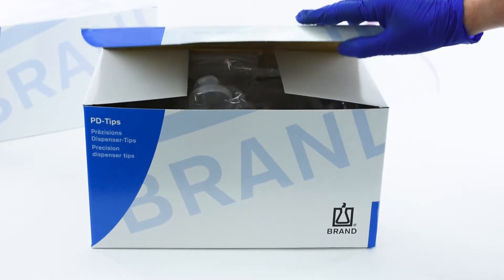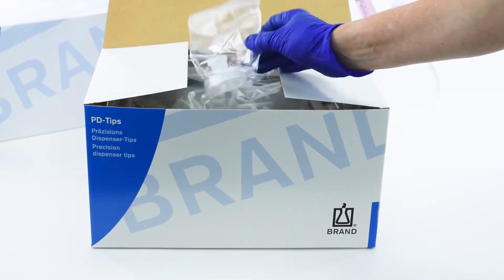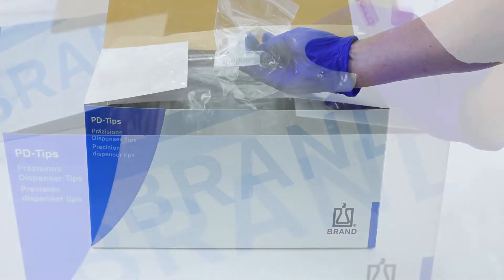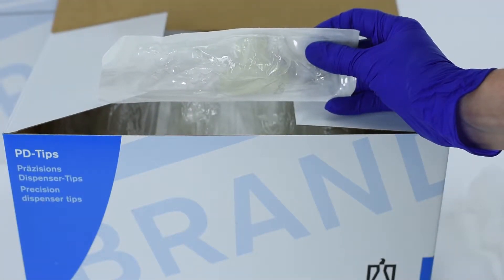An adapter is supplied with every package of 25 or 50 mm PD tips. While not necessary for sample integrity, sterile adapters are included with sterile PD tips.